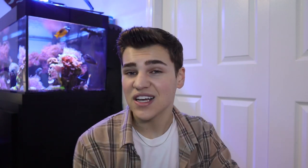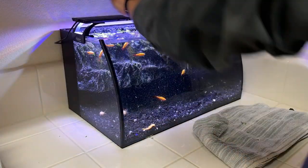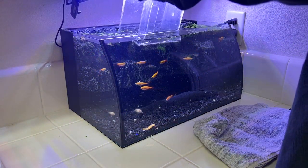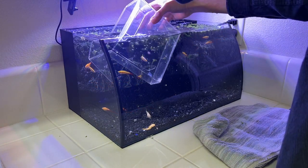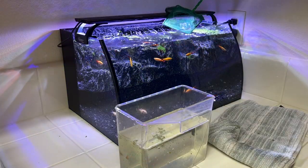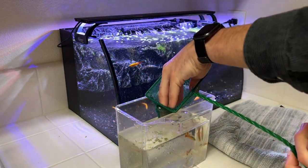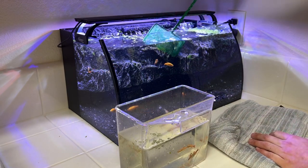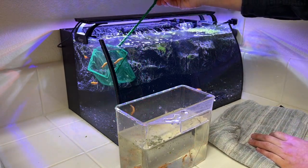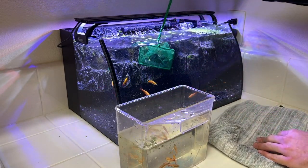You don't want the decor to dry out while you're moving tanks. Once all the decor is removed, I'm going to take a small bucket and start removing the fish. In my case I'm going to be netting them into a cup and moving them to an already established aquarium. However if you're just moving the aquarium, you can keep the fish in that tub for up to around an hour depending on how big your bucket is and how many fish you have. If you're going to be keeping them in there for a prolonged period, I'd recommend getting a battery-powered air pump — it will keep the water oxygenated so the fish don't lose oxygen while you're waiting for the tank to be set up.